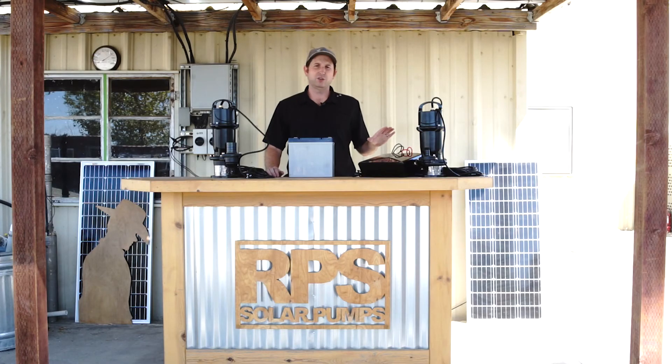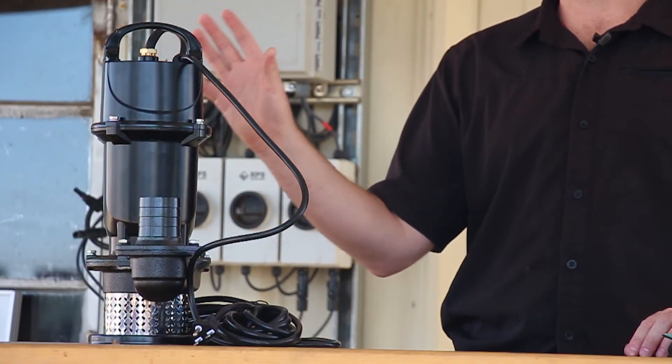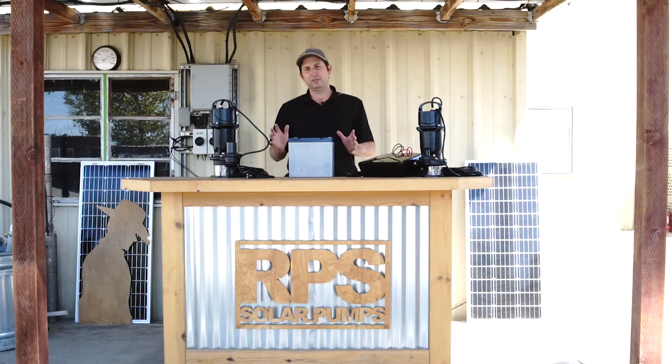Another great thing about this controller is it has 220-volt AC input. That means if you have a week of cloudy days and your battery is depleted, you're able to recharge your batteries or load transfer and run your pump directly off the 220-volt source — whether you plug it into utility power or use a generator. Normally you won't need it; you'll have plenty of solar on sunny days, unless you're doing a lot of pumping or have extended cloudy days.